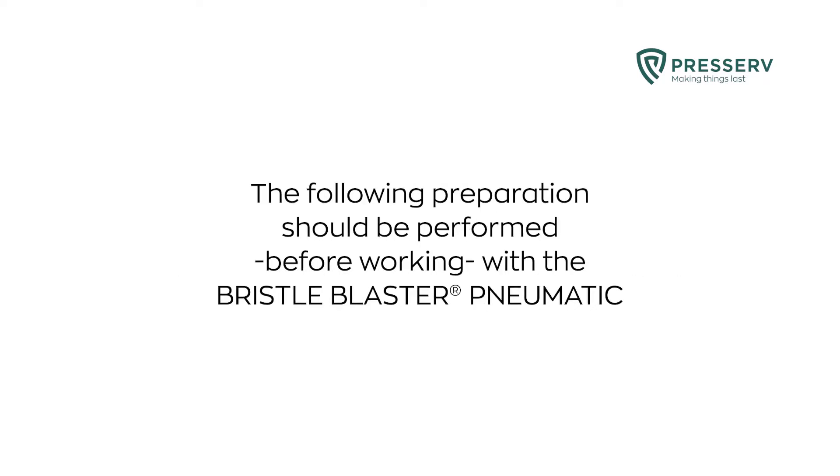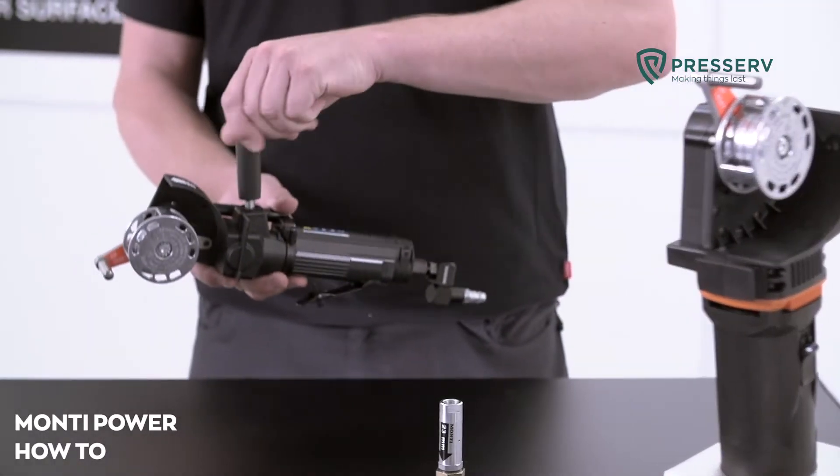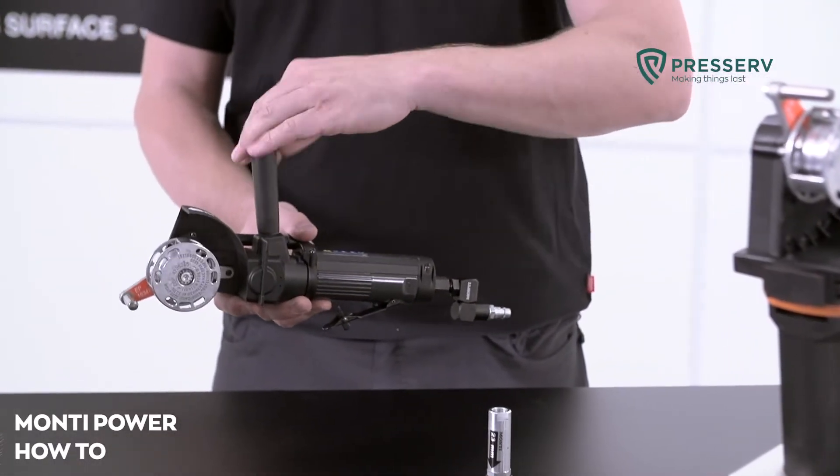The following preparation should be performed before working with the Bristol Blaster Pneumatic. Screw the handle into the drive unit by hand. The handle is designed to guide the machine.